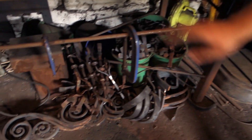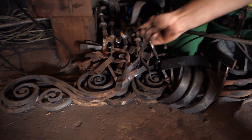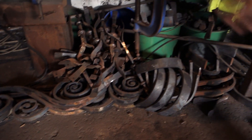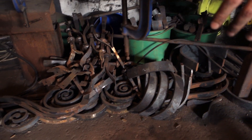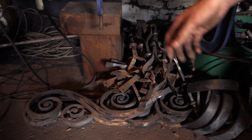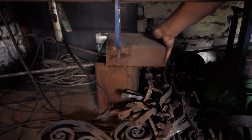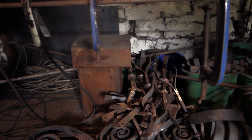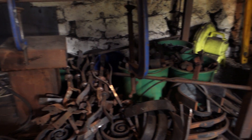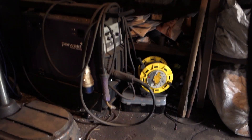Down here there are lots of bits and bobs: horseshoes, what we call dangling fairies, a couple of snubberlin scrolls, and all sorts of other scrolls for a big set of gates for an estate which I need to finish at some point. This is also my quenching trough which has a load of oil in it for heat treatment - I pull it out if I ever need to heat treat anything.